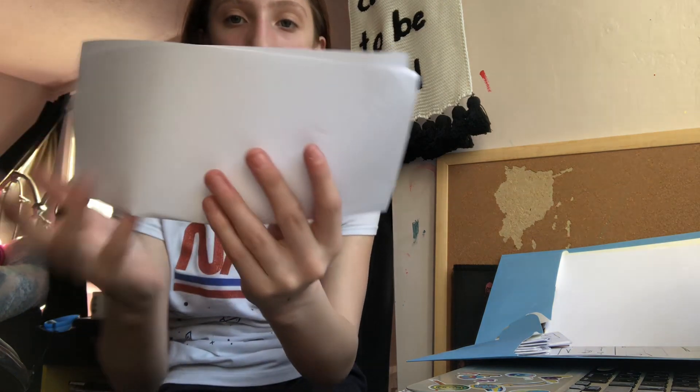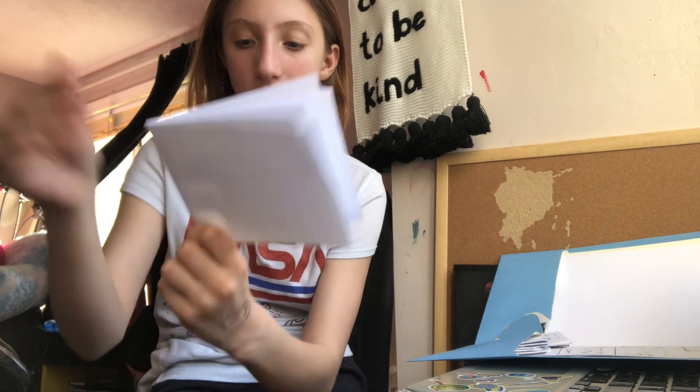Then you're going to want to fold it this way. Once you fold it this way, this is going to be a little bit of a start. Then you're going to want to fold it. Make sure all of your paper is folded correctly before you continue on.